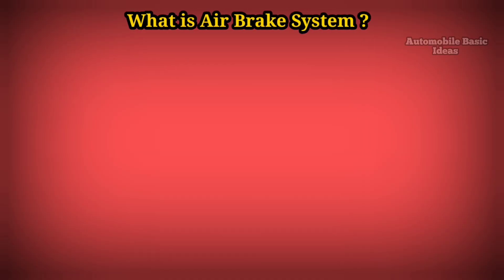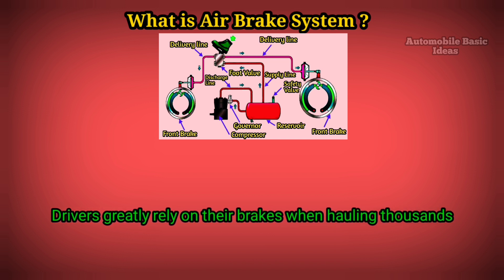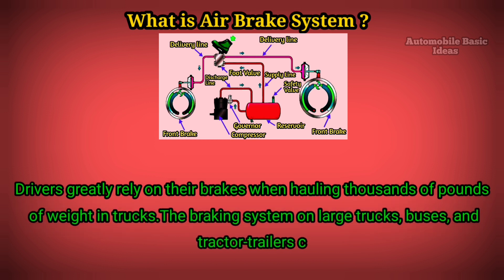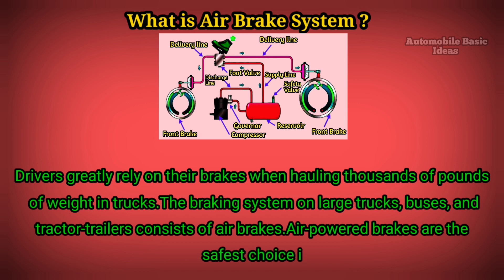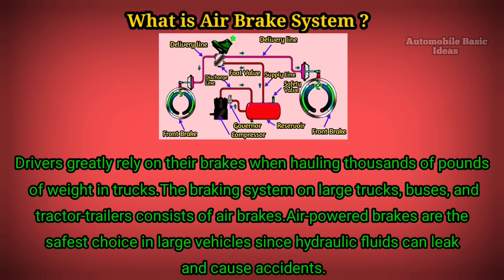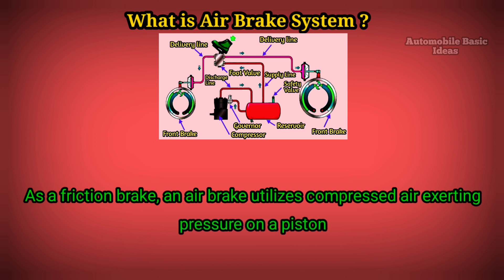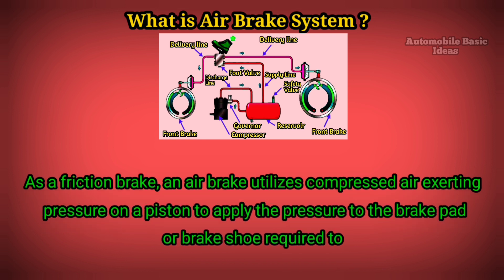What is an air brake system? Drivers greatly rely on their brakes when hauling thousands of pounds of weight in trucks. The braking system on large trucks, buses, and tractor trailers consists of air brakes. Air-powered brakes are the safest choice in large vehicles, since hydraulic fluids can leak and cause accidents. As a friction brake, an air brake utilizes compressed air exerting pressure on a piston to apply pressure to the brake pad or brake shoe required to stop the vehicle.